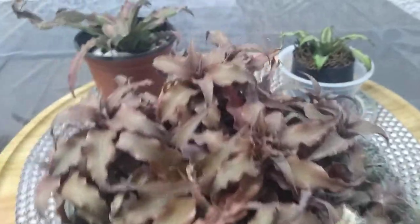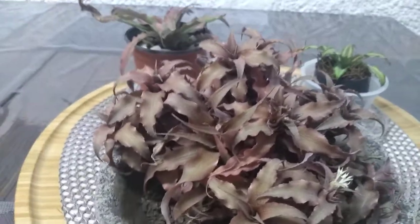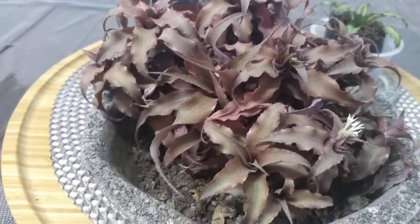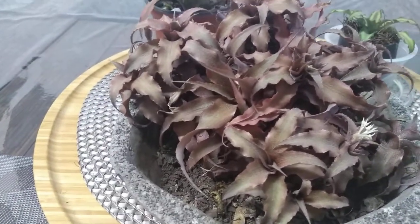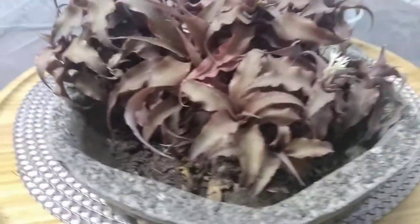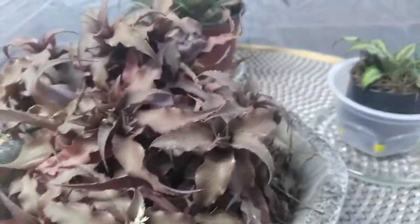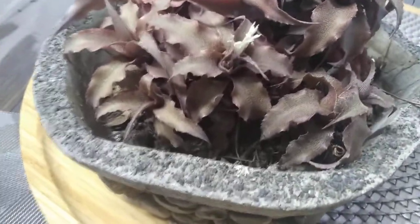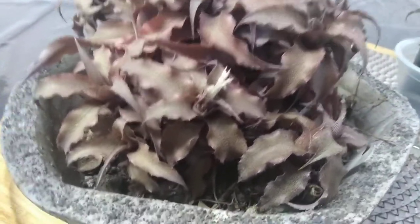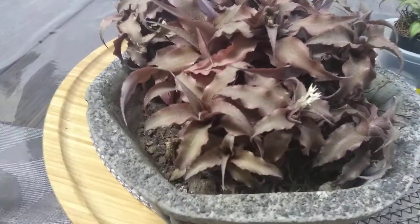Hoy les vengo a presentar estas plantitas que estuve investigando su nombre porque ya me lo sabía pero se me ha borrado la mente. No lo encontré. Lo busqué como suculentas rojas. Les platico cómo lo estuve buscando pero no lo encontré. Recordaré el nombre y ya les haré otro video para anotárselos e informarles. Como les digo, yo soy aficionada simplemente a las plantas y a veces lo que menos me importa son sus nombres.